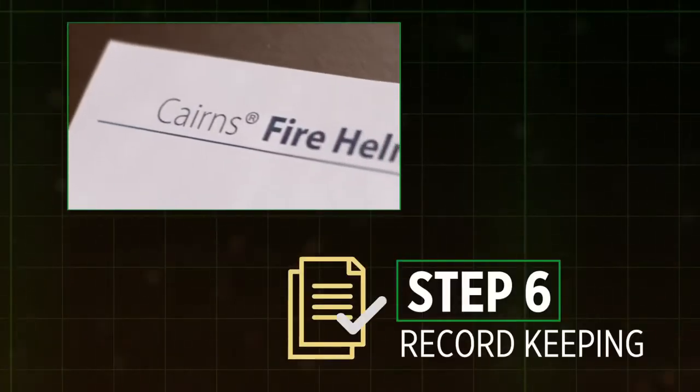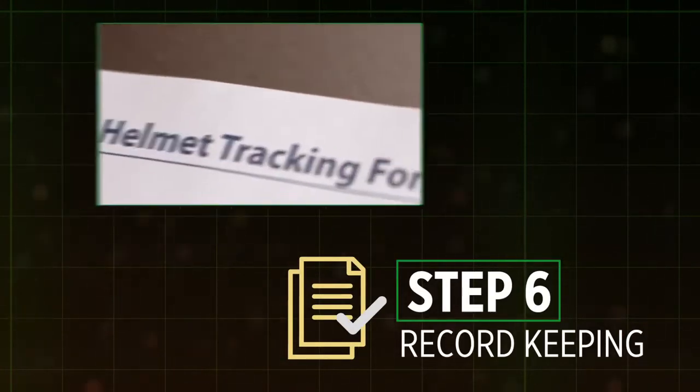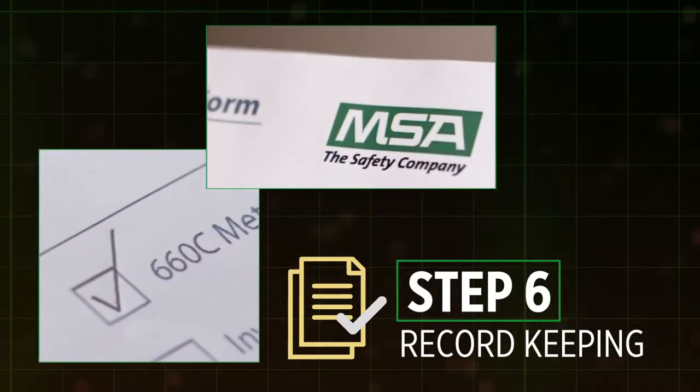Step 6: Your organization should have a system for record keeping. Need help? Refer to MSA's Fire Helmet Tracking Form.